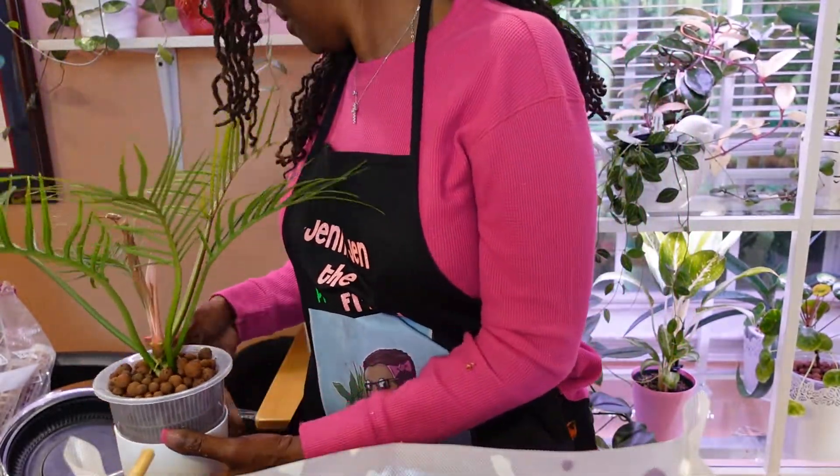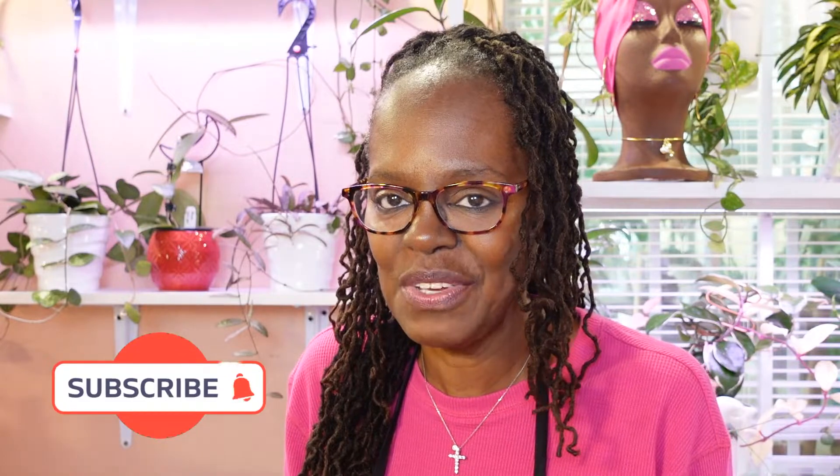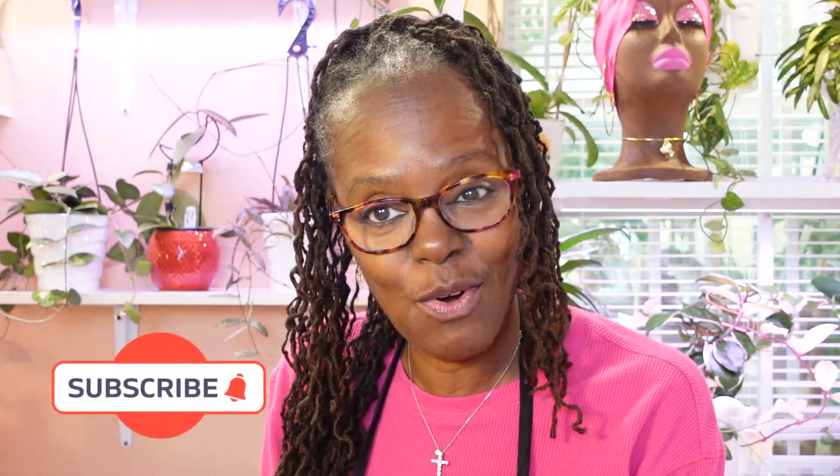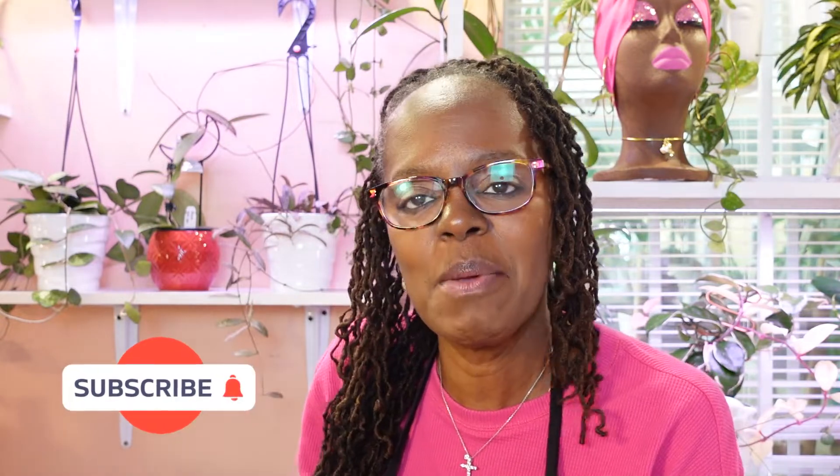Glad we're done with that set of plant care. Well guys, if you made it to the end — thank you, thank you, thank you. This concludes today's video with all of my plant care situations going on. Thank you so much for watching. Please don't forget to like, subscribe, and comment below. I'm still looking for suggestions on videos — I'll just keep doing what I'm doing. If you guys have some suggestions, or some plants you want to see, or something I'm supposed to update you on that I forgot, just leave it in the comments below and we'll get to it. Thank you so much, bye-bye.